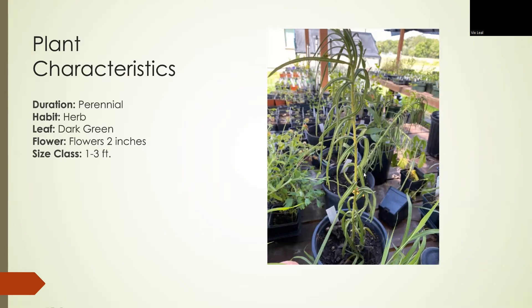It's hard to tell with this picture, but it is a dark green. It can grow up to three feet when fully grown, but in this picture it's only about one foot to one foot and a half at most.